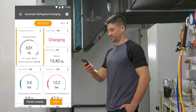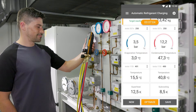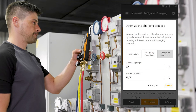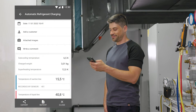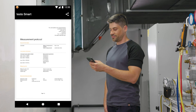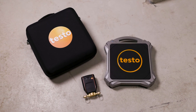The automated charging process frees up time to complete other tasks. When the target value is reached, the charging process is finished. If additional refrigerant is to be added to the system, the optimization function can be selected in the manifold and app. After the measurement, the weight of the filled refrigerant can be documented for billing purposes, as well as other relevant information in a report. The report can be sent directly on site by email. Convince yourself of the advantages of the automatic charging system.